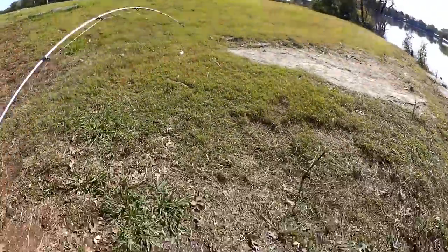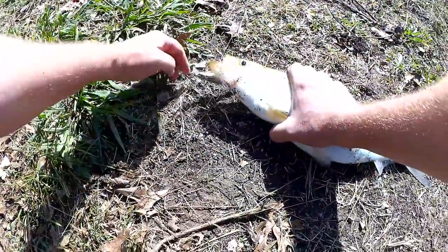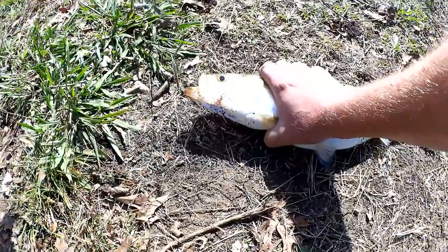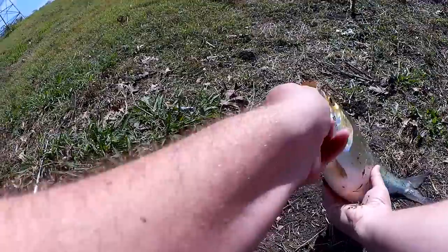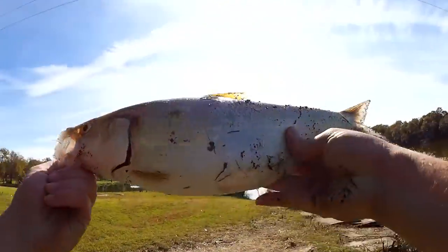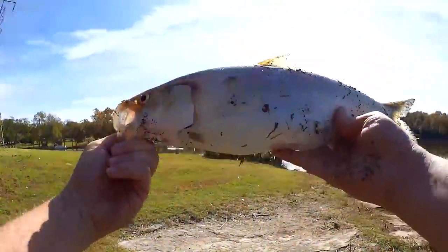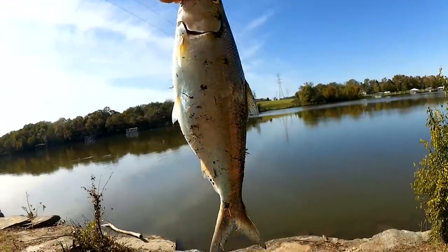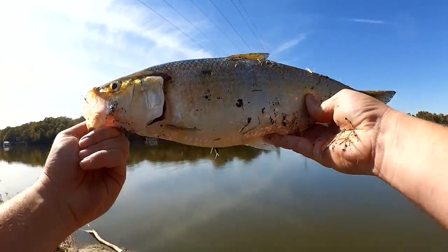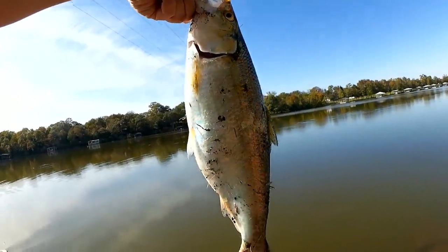This is the biggest skipjack I've ever seen. This skipjack is probably two or three pounds. I have never seen a skipjack this big. I thought it was a striper at first. Monster skipjack. Let's let it go.